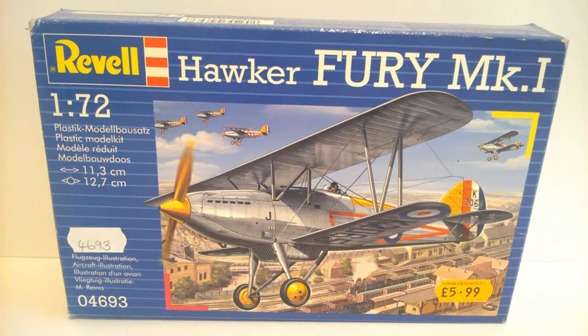Here it is - it's the Hawker Fury Mark 1. I believe this is an old Matchbox kit that was re-boxed by Revell. Nice artwork on the front.